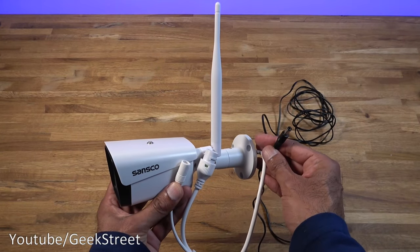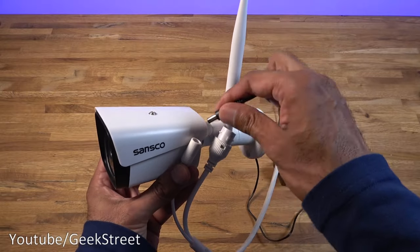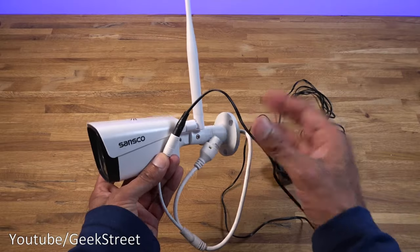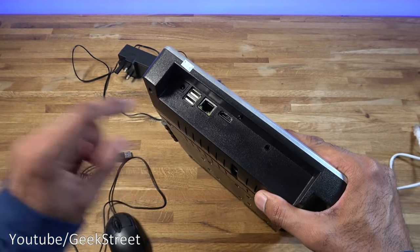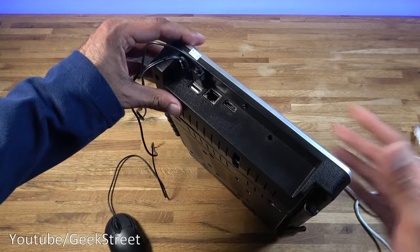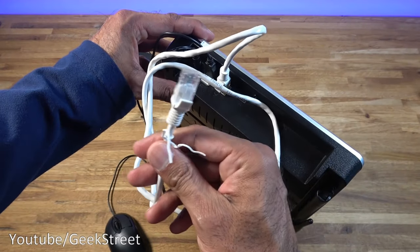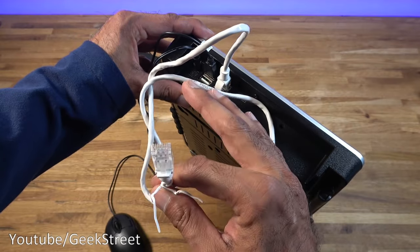To connect the cameras, just plug the DC connector into the DC point and ensure you've connected the aerial. That's all you need for the camera. For the NVR, plug in the DC connection, connect the mouse to the USB port, and plug the ethernet cable into your router. That's all you need to do to get this set up.